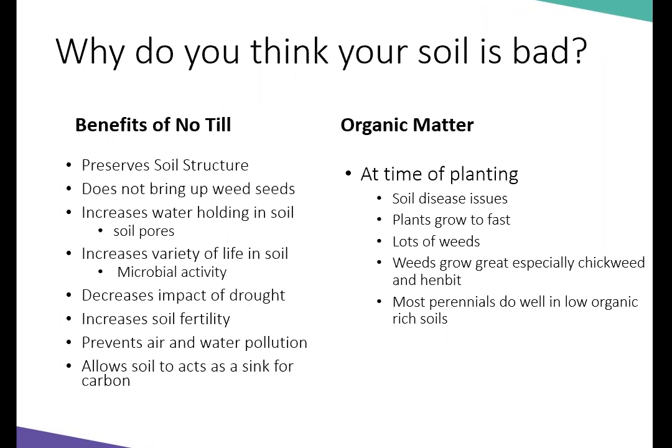Most perennials actually do well in low organic-rich soils. I've been reading a lot of soil tests lately and normal organic matter is about 1 to 2%, which is pretty good — at 1 to 2% you wouldn't necessarily have to add organic matter. But the ones I've been reading lately are around 5 to 10%, which is a little too high. You can have too much of a good thing. So if these perennials don't need that organic matter and organic matter can cause issues, why add it?